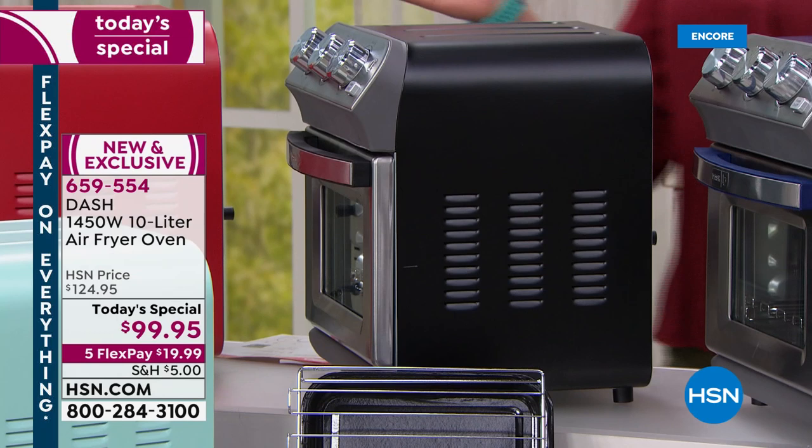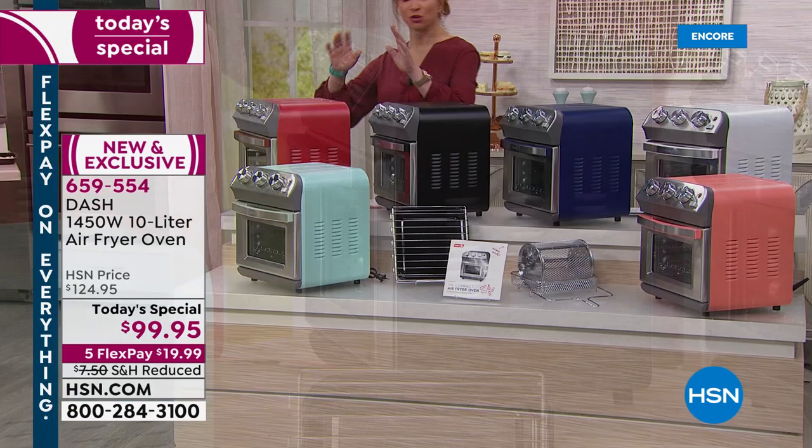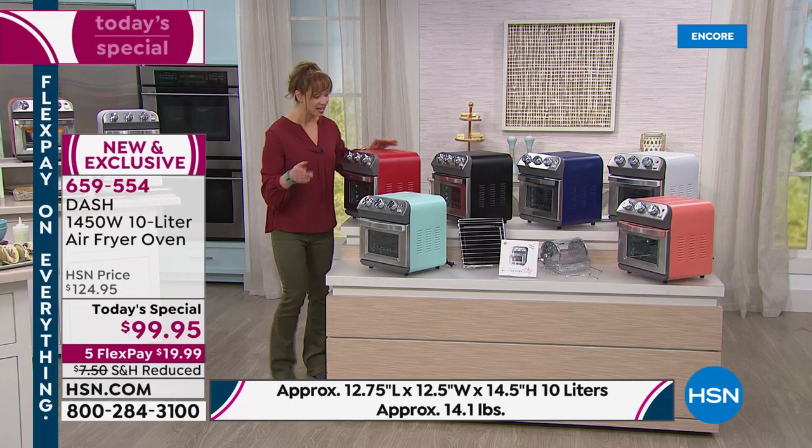I have a stainless kitchen, and as much as I love that, I'm torn between the aqua mint and the black. This would be perfect if you have a stainless kitchen. Our red is really kind of a sexy fall red. And then of course our aqua — it's the number one color you see in the Dash line.